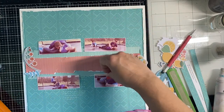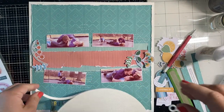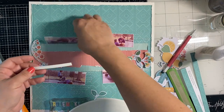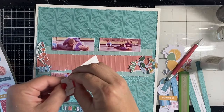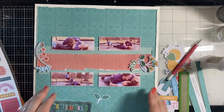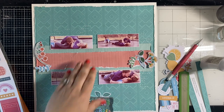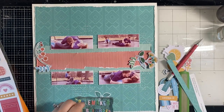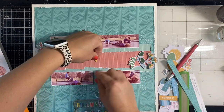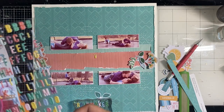I have this roll of foam tape and I'm going to pop the photos up on it. Because of the different layers — the bottom layer and the cardstock layer — they weren't sitting right since I had distressed the cardstock so much. I thought, why not just pop them up? That'll solve all the problems.